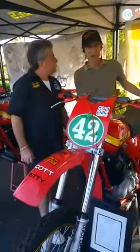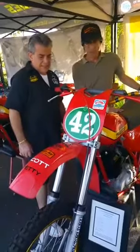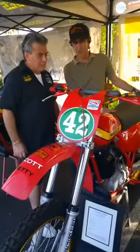So get out to Hangtown and check it out. It's a great bike. It's as authentic as you can get. There's really not anything on this bike different than what we ran in the 250 Nationals.